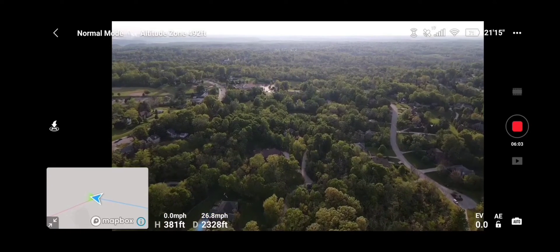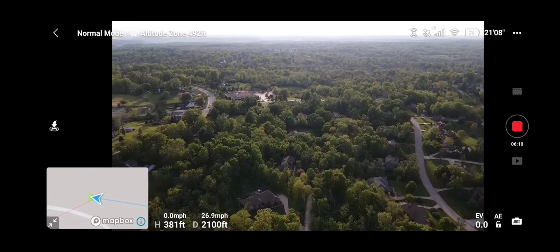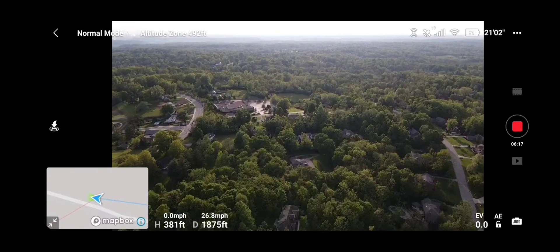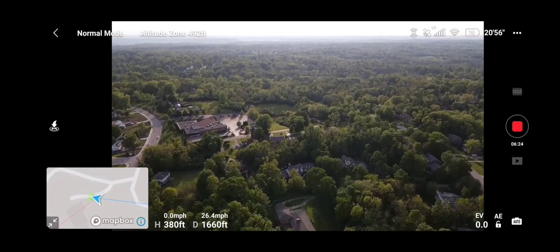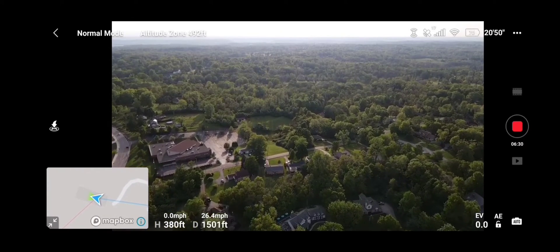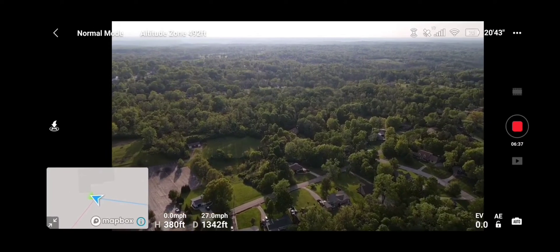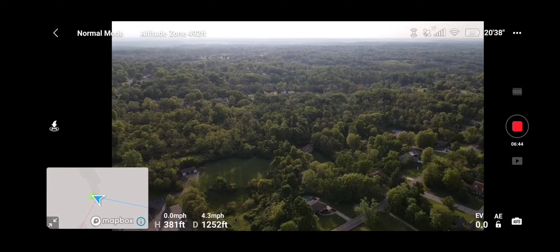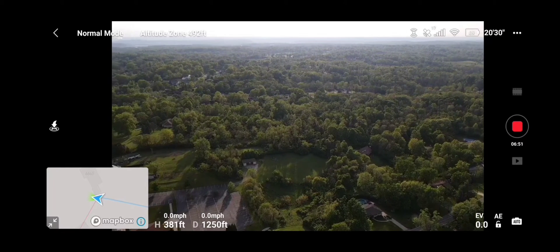Definitely handles it pretty well in real-world environments. I'm not flying down a beach without any obstacles — you can see all the trees and all the buildings. This is where you really want to test the drone to its limits to see how it handles, and so far she's doing good. It's kind of a windy day here but she handles the wind really well. We're just going to stop her here — she stops on a dime with the joysticks. Do a nice little 360.